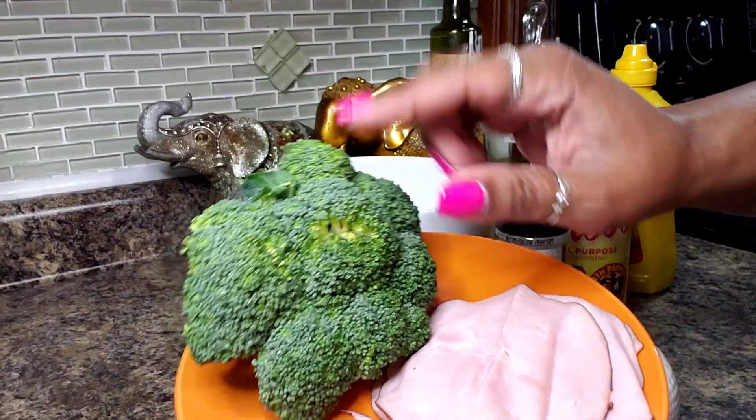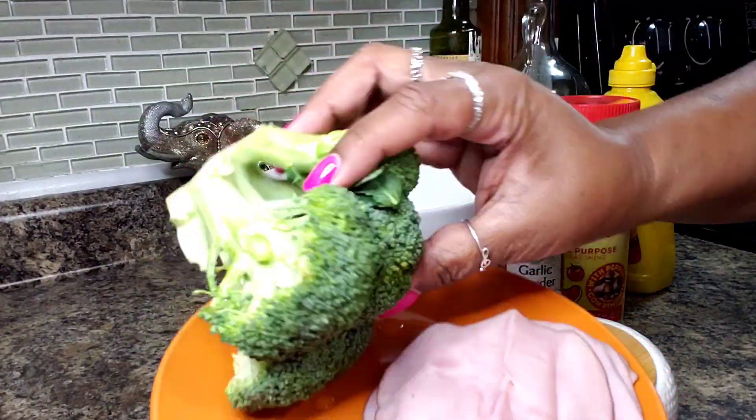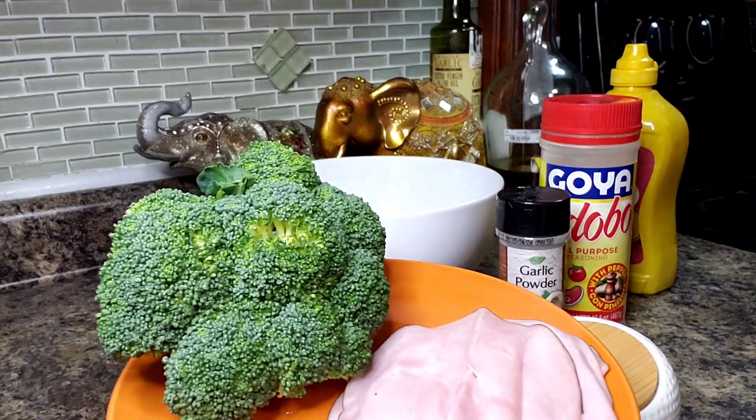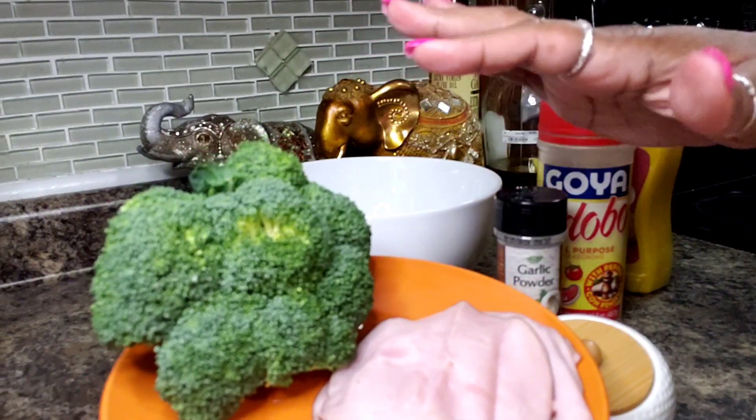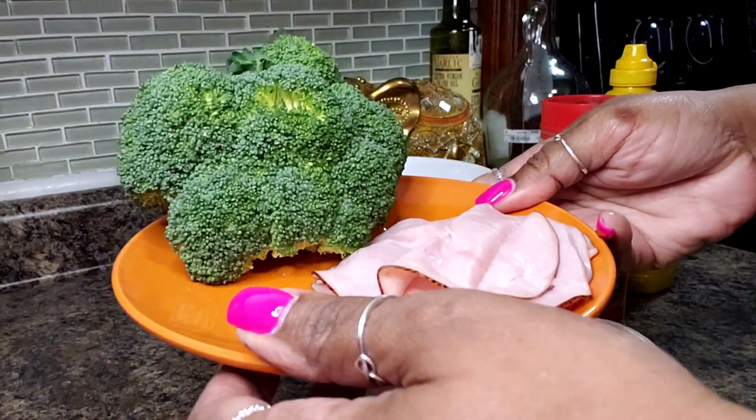What I have here is some broccoli. I've washed this already and I'm going to cut it into florets and just put it in my microwave for about a minute and a half to two minutes. I like my broccoli to have some crunch so I'm not doing it too much.